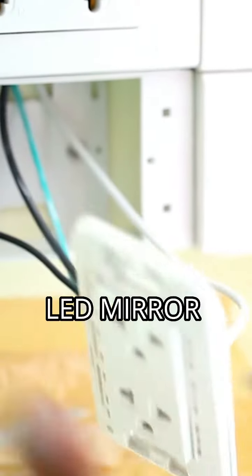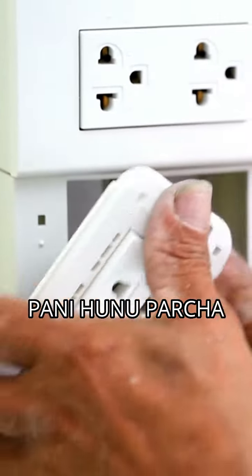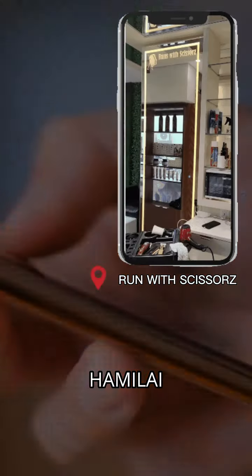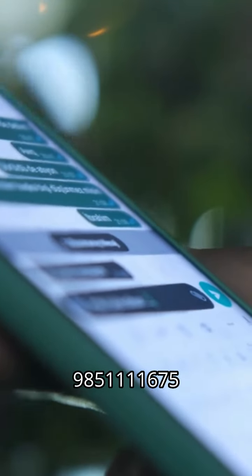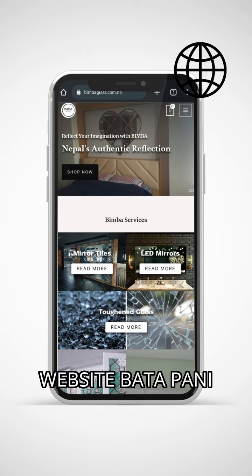Also, install the LED mirror where you want to connect the electrical connections. If you want to use the LED mirror, you can contact us on Facebook, Instagram, or WhatsApp at number 985-1111-675. You can also mail us on our website.